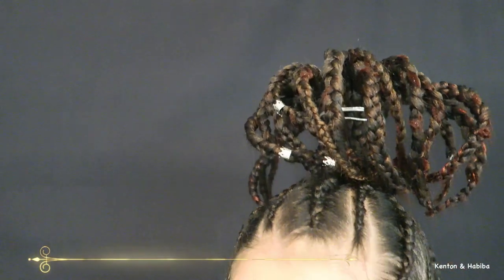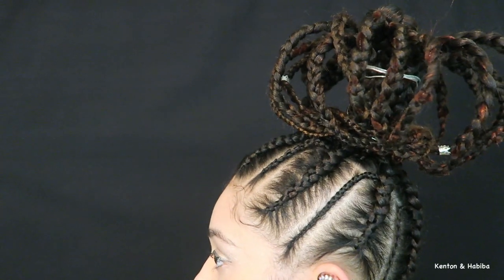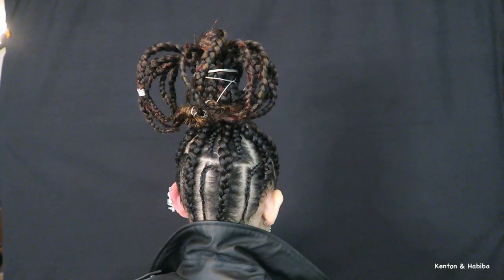It kind of reminded me of a giraffe! For style number three — I think Miriam was feeling herself here. This was giving me Wakanda vibes between the hairstyle and the leather jacket — definitely afro-futuristic.